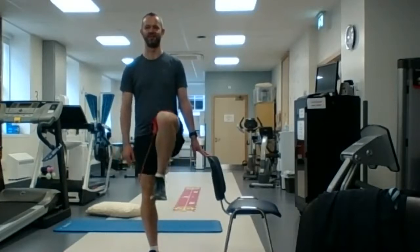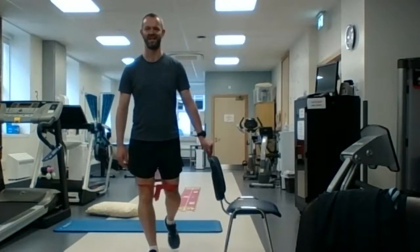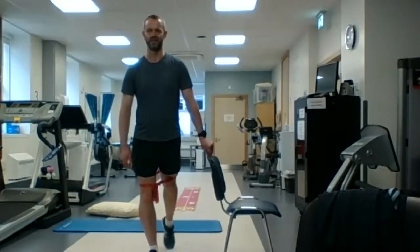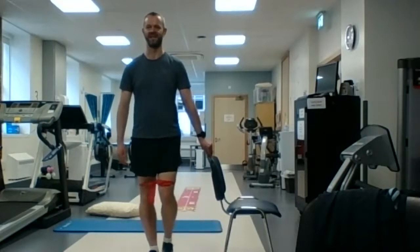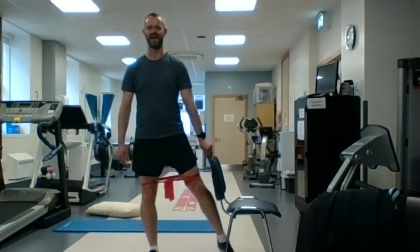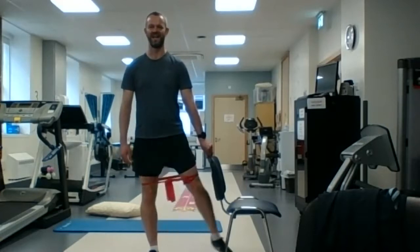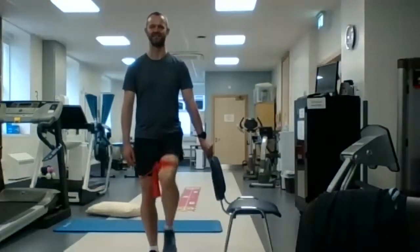Up in front, out to the side, and back. Up in front, out to the side, and back. Up in front, out to the side, and back. Brilliant.